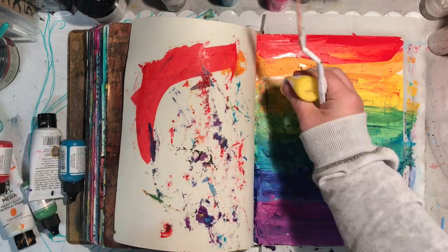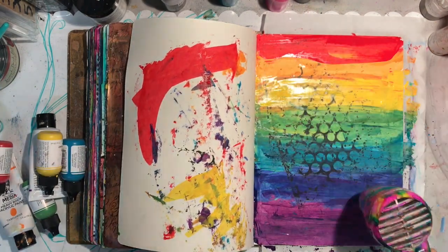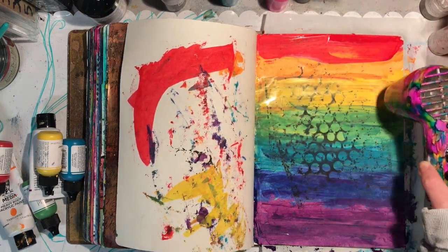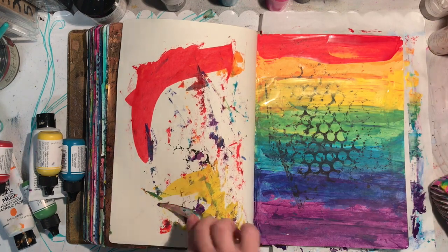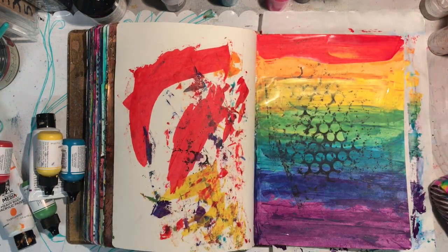So here I am creating a rainbow using the Dina Wakley paints. It was ruby, tangerine, lemon yellow, evergreen, ocean, lapis, and blackberry violet — I think those are the colours that I used. And I'm just scraping off the excess paint on the other side.